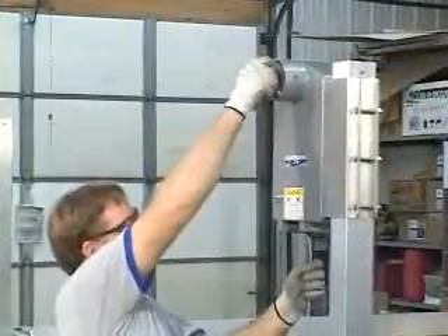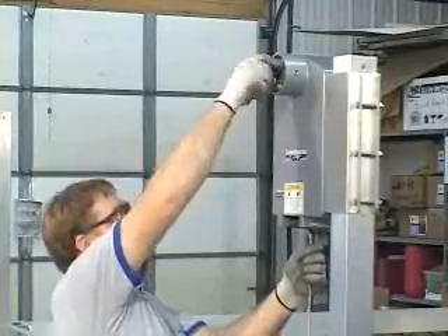Keeping tension on the cable, take up some of the cable slack by turning the winch shaft clockwise.